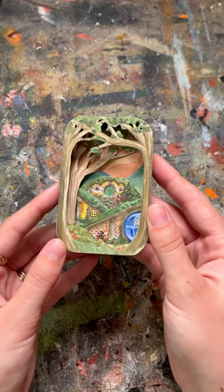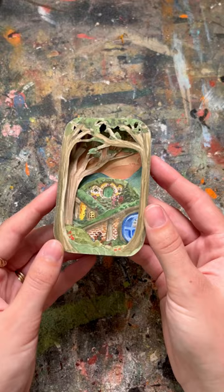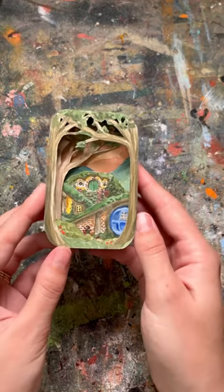Lately I've been really into making tiny scenes out of upcycled materials, and I wanted to show you some of the ones that I've made. If you're a fan of Lord of the Rings, you might recognize this scene of the Shire made out of an old Altoid tin.